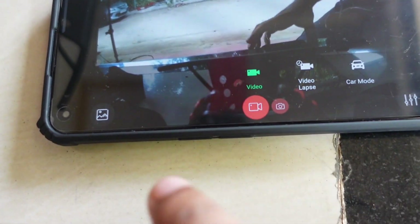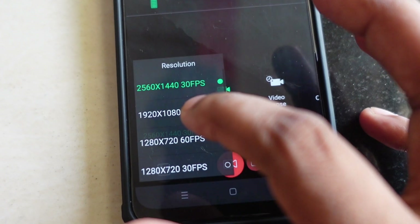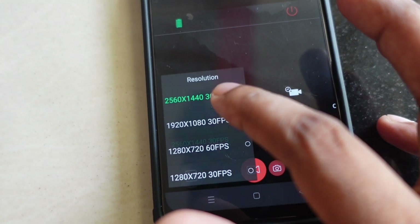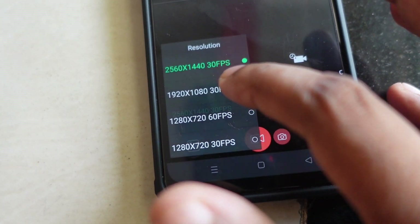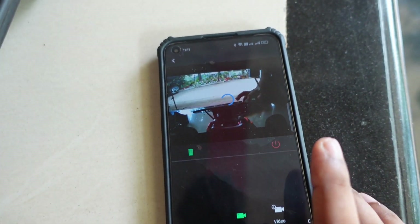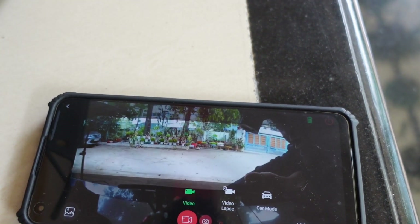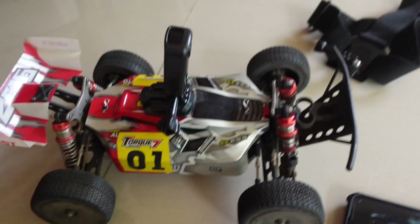We will do the display so we can change the settings in the app. Now we are going to show the video quality of the car. We are going to show the settings — 1080p at 60fps, 1080p at 70p, and 1080p at 30fps. We can also adjust the angle.